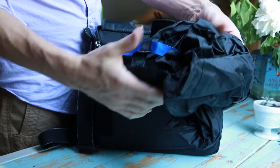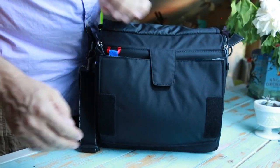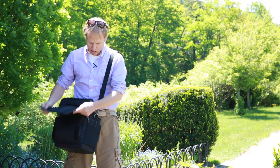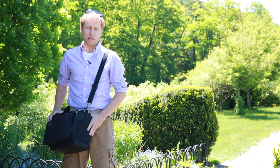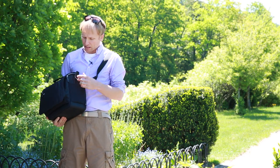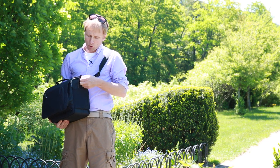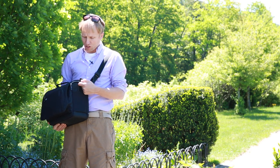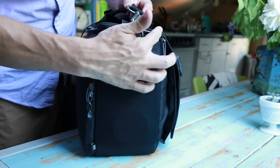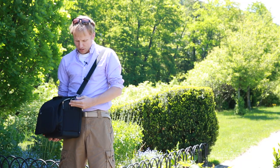Another nice touch is the integrated rain cover for this bag. This bag certainly can get sprinkled on without having to put that rain cover on, but it does give you some nice extra peace of mind. Other little details that make this bag nice: there's a little extra flap where the shoulder strap buckles in, which keeps the metal piece from rubbing against the zipper — keeping it quieter and preventing wear.